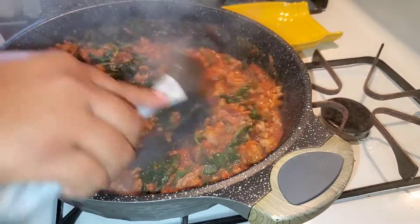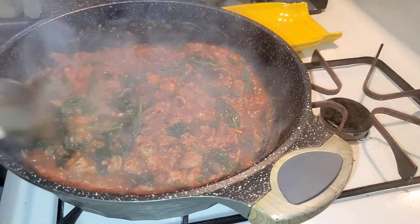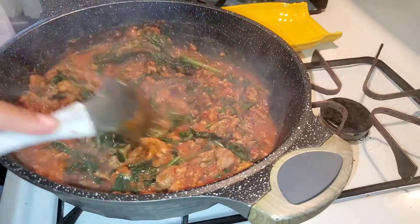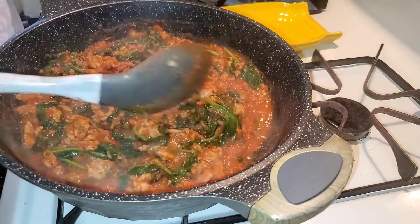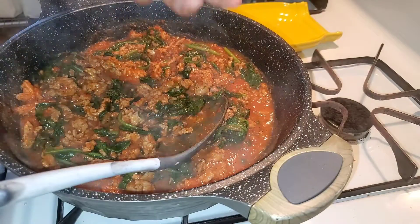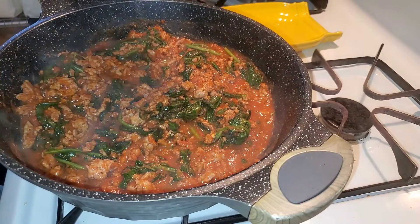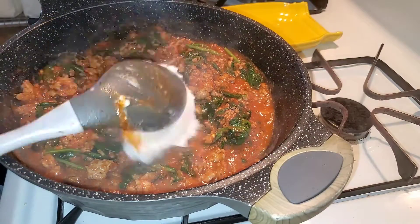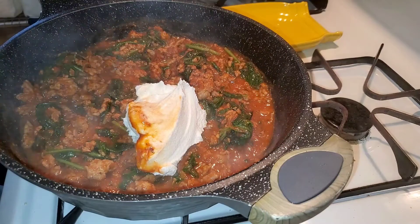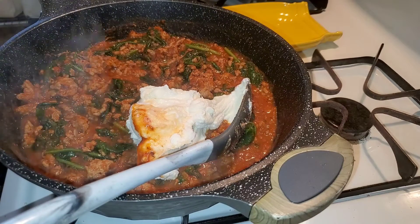Now to this we're gonna add some ricotta. I'm gonna add this part-skim ricotta — this is about a cup. But I'm gonna add another cup to this as well.